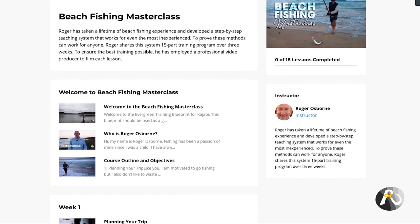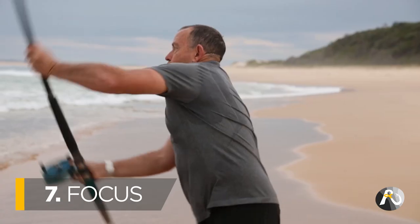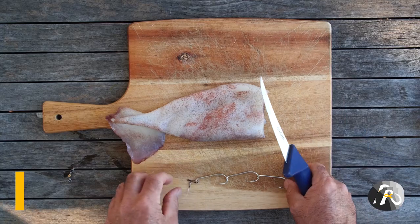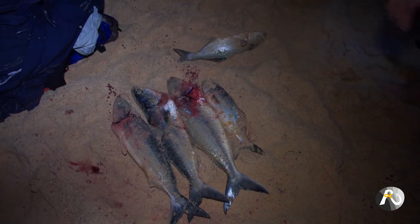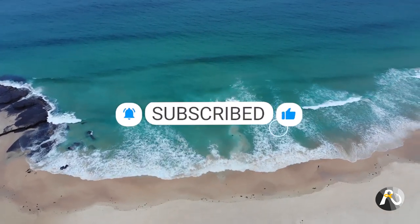Rogers Fishing is packed with a huge ever-growing resource of step-by-step courses, instructional videos, live question and answer sessions with me, and loads more. Whether you're an absolute beginner or have been fishing for decades, there's something for everybody. If you haven't already, hit that like button, subscribe, and let me know in the comments what you think.